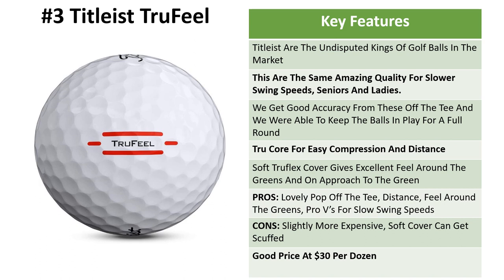Number three is the Titleist True Feel. Titleist are the undisputed king of golf balls, although that's under attack more and more these days. These are the same amazing quality balls but made for slower swing speeds — for seniors, ladies, and beginners. We're getting really good accuracy and distance off the tee, and we were able to keep them in play throughout the full round. The True Core gives easy compression, meaning you get good distance even for slower and mid-speed swings. The soft TrueFlex cover gives excellent feel around the greens for approach shots and chipping.